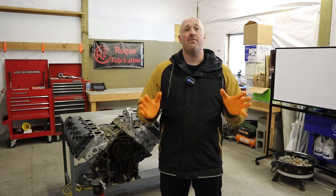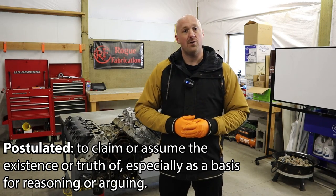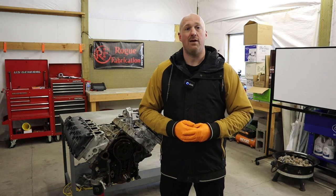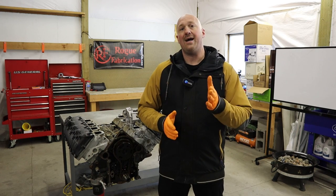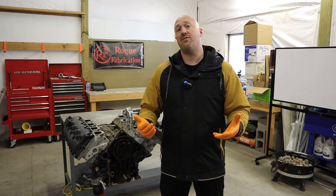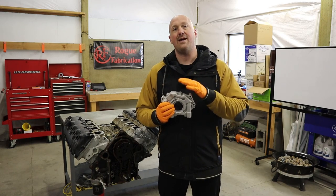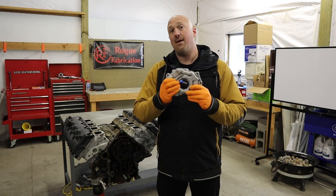In this video, we are once again tackling the infamous Hemi Tick. A number of videos ago, I postulated that by installing a Hellcat oil pump on your Hemi engine, you could potentially prevent this Hemi Tick issue from ever actually happening.